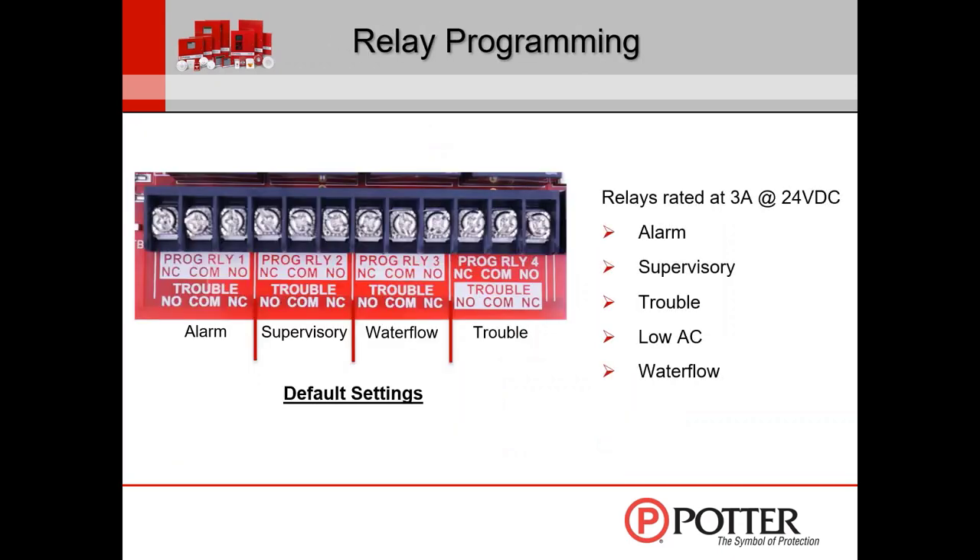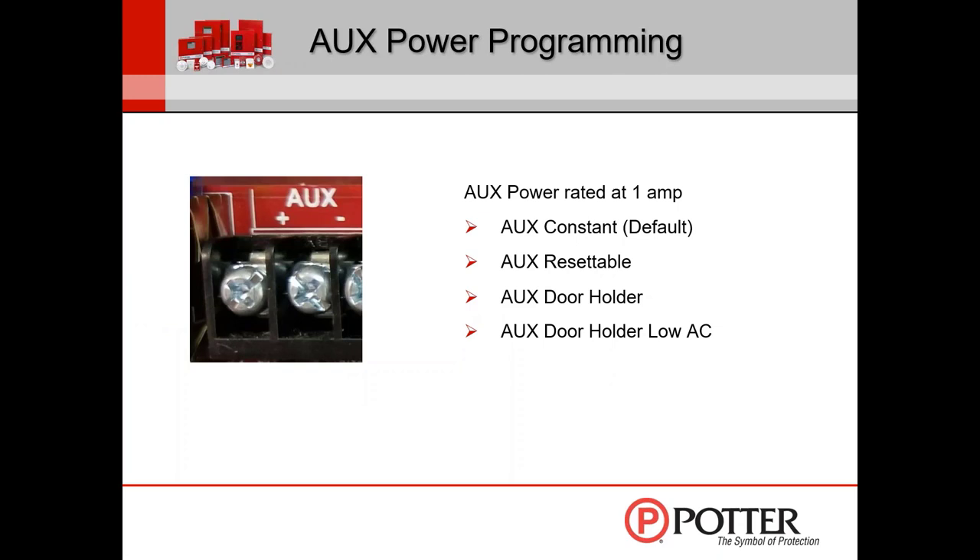For relay programming, the relays are rated at 3 amps at 24-volt DC and 3 amps up to 125-volt AC — pretty stout relays. For AUX power programming, it's rated at 1 amp and can be programmed for resettable power, door holder power, or constant power, which is the default. There are two door holder power options: the standard door holder stays on even when AC power is lost, making battery calculations very large. The AUX door holder low AC option lets you drop door holder power after a selectable delay — no delay, 15 seconds, one minute, or five minutes — reducing battery calculation requirements.